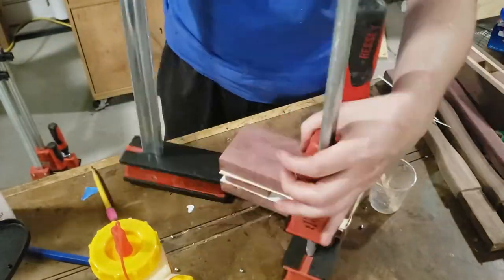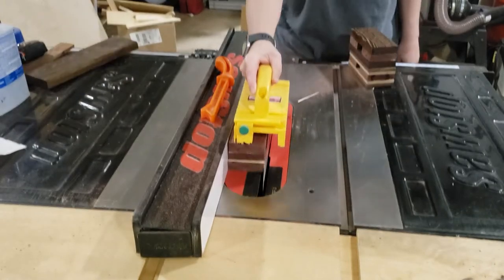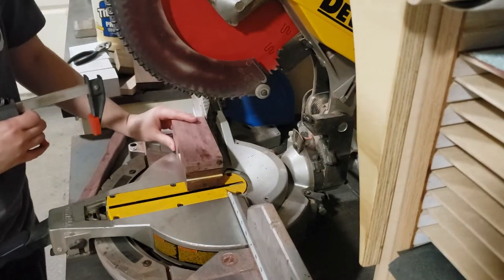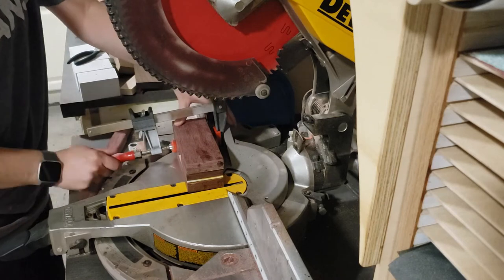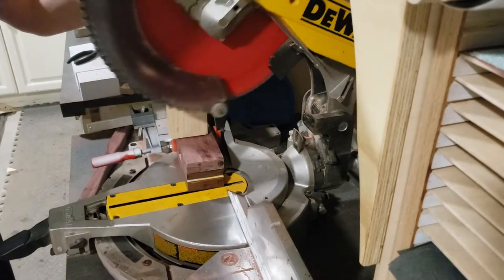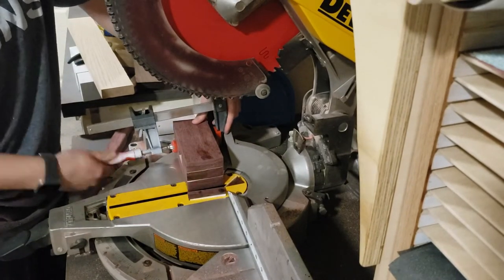Then obviously you just want to clamp it up. The table saw makes it really easy to get all the edges nice and flush. I have my miter saw set at two and a half degrees, and it's really important that you clamp the piece down nice and solid and apply a stick from the top to hold it down so your hands are nowhere near the blade, because this is a pretty thick piece you're cutting through and Purple Heart is pretty dense.